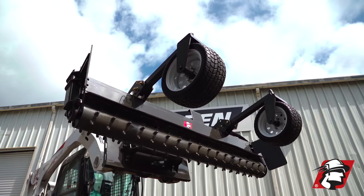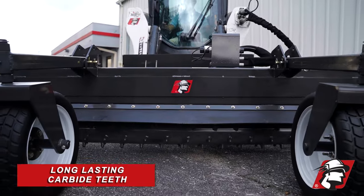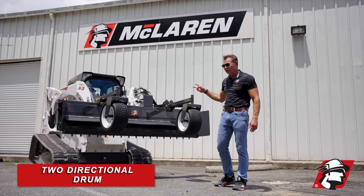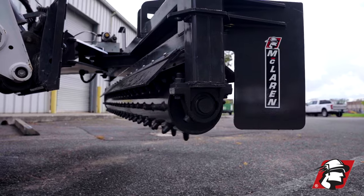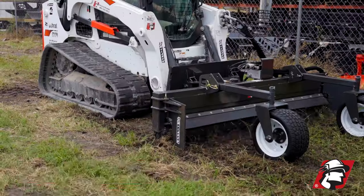You can see that we have this drum right here spinning. These are carbide teeth, which makes them last much longer. Also, it's two-directional, so you can see here it can spin in either direction, depending on if you're conditioning your soil either forward or backwards.